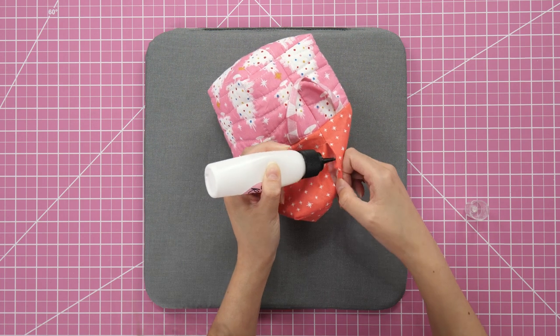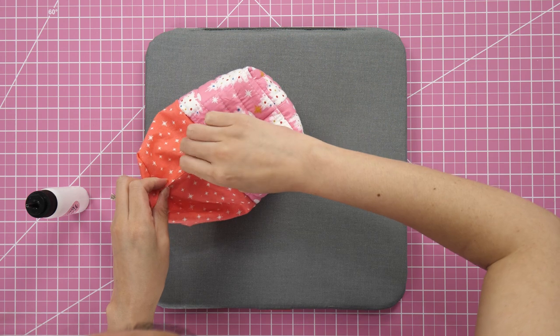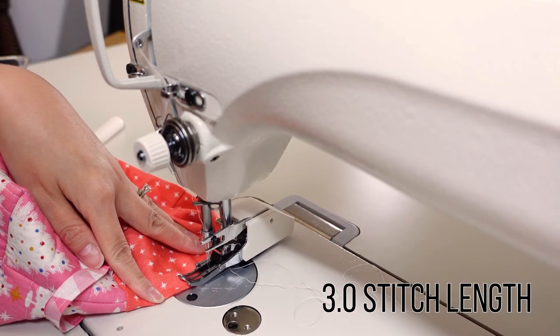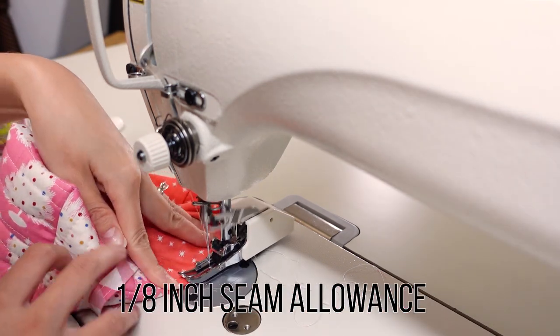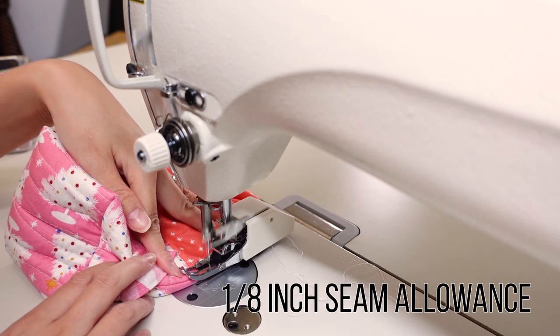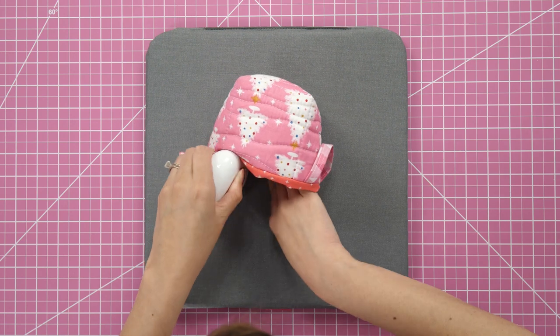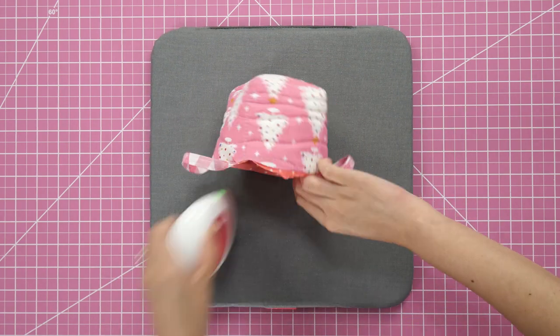Dab some glue on the inside edge of the opening and press it shut, then edge-stitch that section closed at the sewing machine, back-stitching at the beginning and end. You'll definitely want to press the basket well, particularly the top edge — you could go back over the corners too.